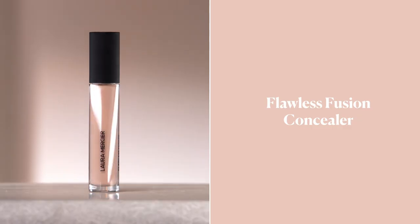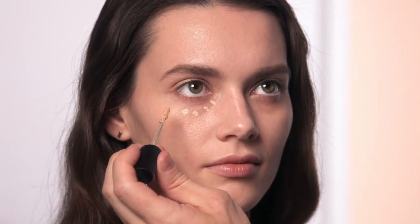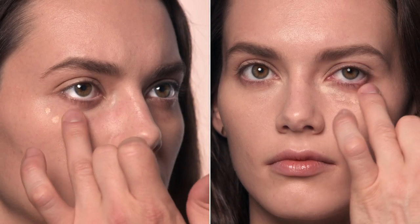Concealer is key for covering any imperfections and dark circles. Just dot anywhere on the face where you need a little extra coverage and blend it in with your fingertips.